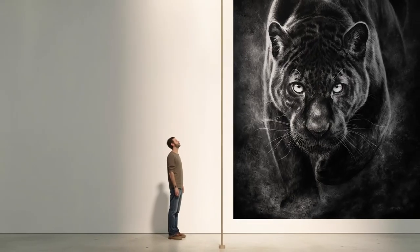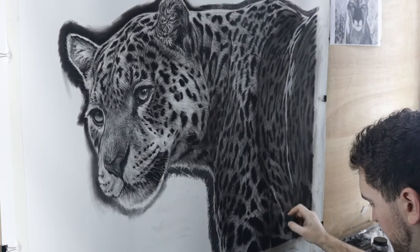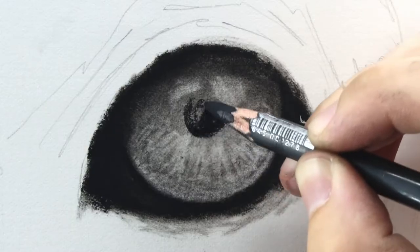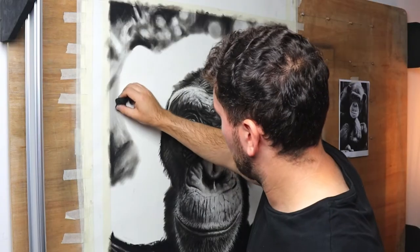I've just received a commission for five huge charcoal pieces — okay, not that big. I've done big charcoal commissions like this before, but there was one tool that made making realistic pieces like this so much easier and faster. In this video I'm going to show you the technique for my latest charcoal piece and show you the tool that's allowed me to adapt my technique to make it ten times faster. But first we need to take a look at my process.